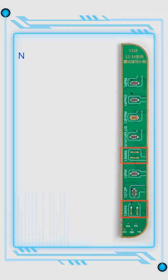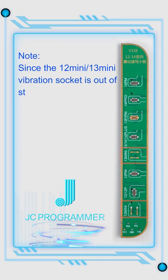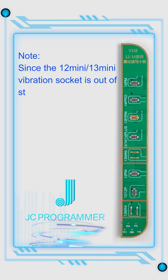Operation done. Note: since the 12 mini and 13 mini vibration socket is out of stock in the market, JCID has reserved soldering pads on the adapter, and users can disassemble sockets from a mobile phone and then install them.